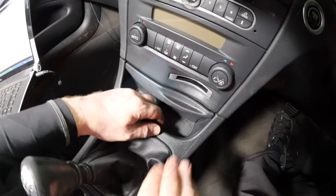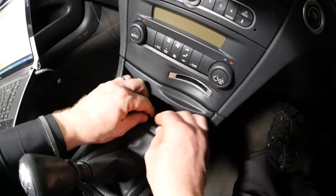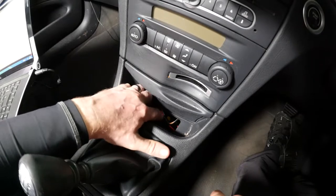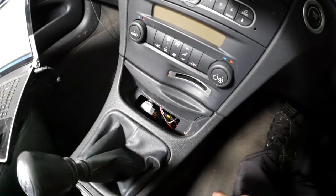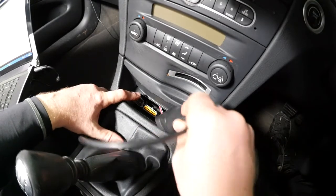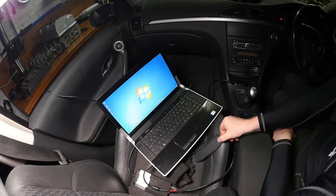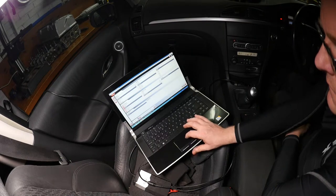I've got my laptop ready with my diagnostic tool. You lift up this little piece of rubber underneath the ashtray and there's the OBD diagnostic socket. You open that up, connect your wire to the diagnostic equipment into there, put the ignition on and then we can start reading the codes. I'll speed this up and here are our error codes.